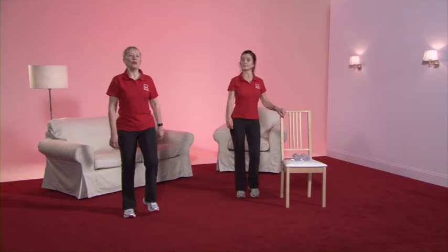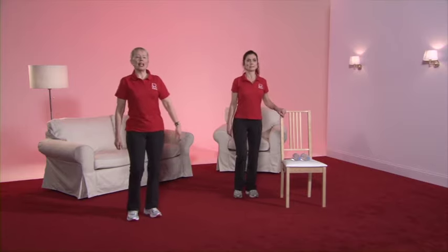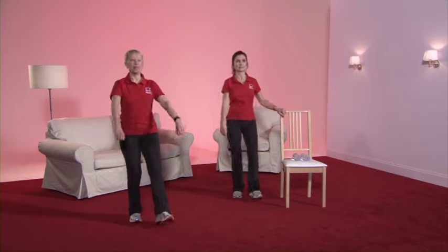We're now going up to gear two. So bend the supporting leg, keep nice and tall. As we're in gear two, you might like to put a little bit of arm movement in — nice and gently, taking the arms forward. And back to the march.